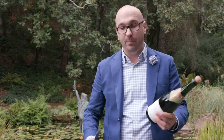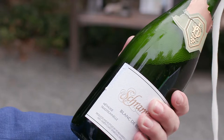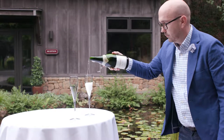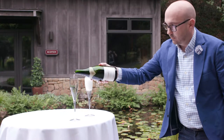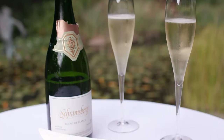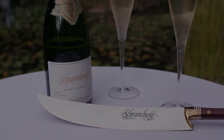The very last step is to put your blade on the bottle, run it up a few times just to test, and then… Most importantly, cheers. Thank you.